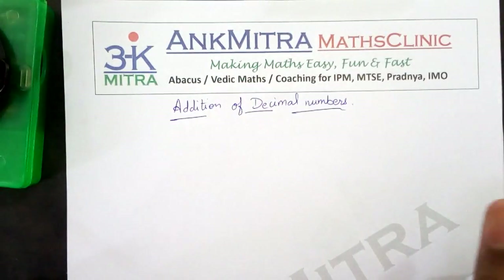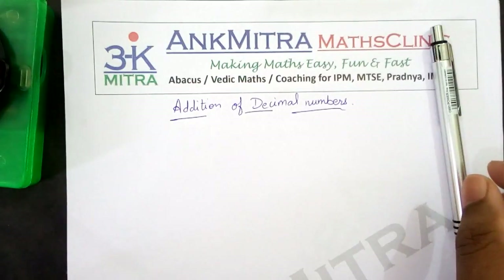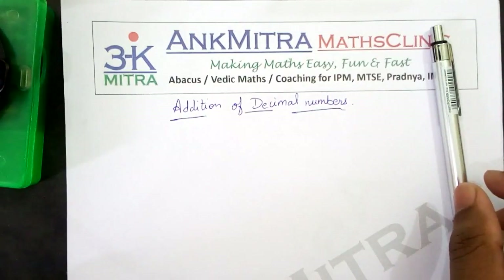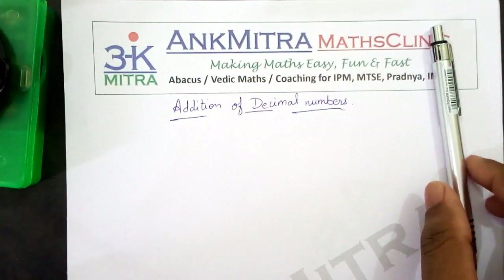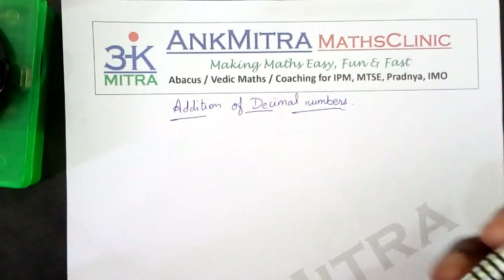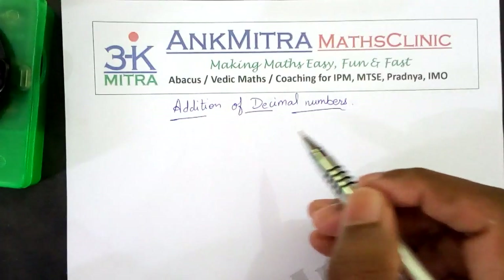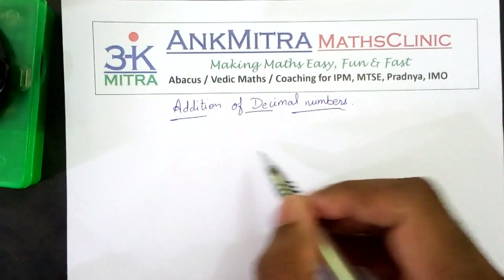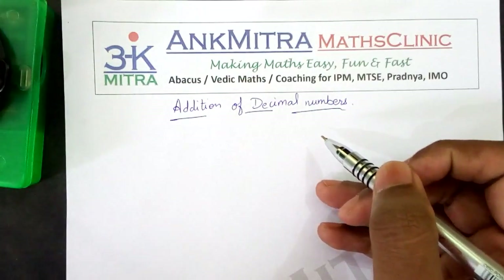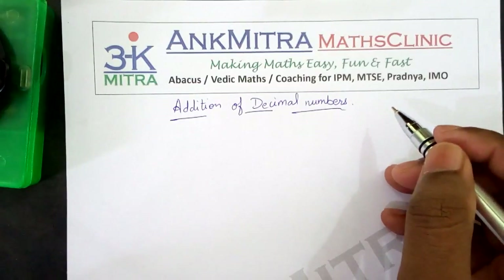Hello everyone. While conducting maths classes for students from 5th to 8th standard, I have noticed that in some cases some students are still not sure about the exact way to add or subtract decimal numbers. They make several basic fundamental mistakes while adding or subtracting decimal numbers even in 8th standard. This is something that is generally taught in maybe 4th or 5th standard, but it is very surprising that some students even in 8th standard are not comfortable with this. So I will now demonstrate the exact way to add or subtract two or multiple decimal numbers.